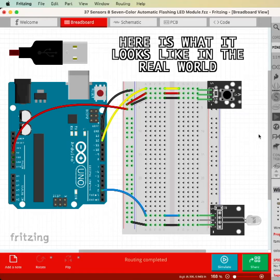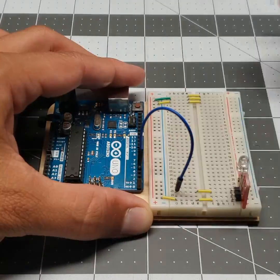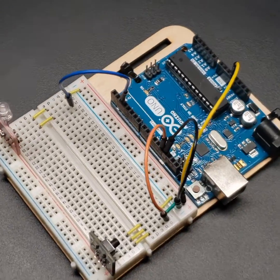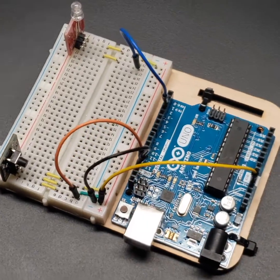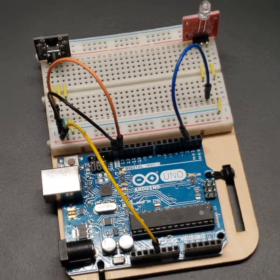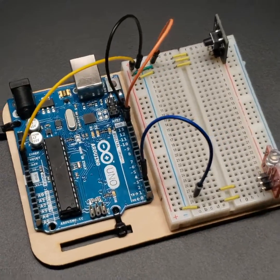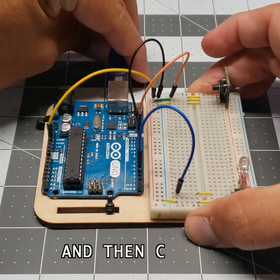Here is what it looks like in the real world. Grab the USB cable, connect it to the Arduino, and then connect to your computer.